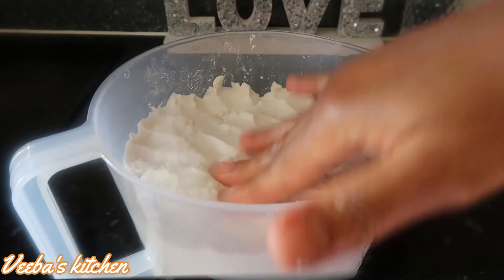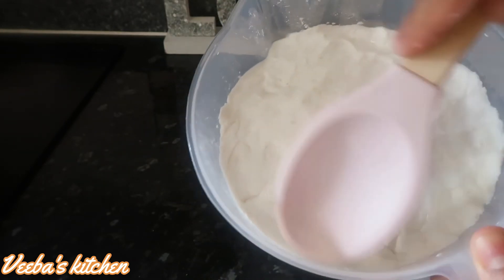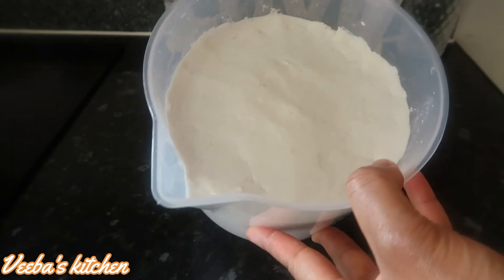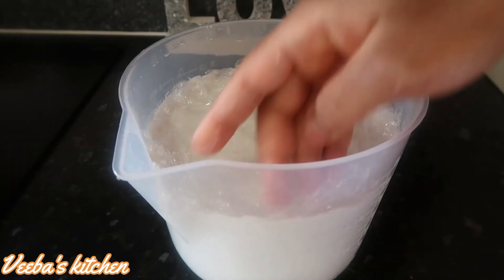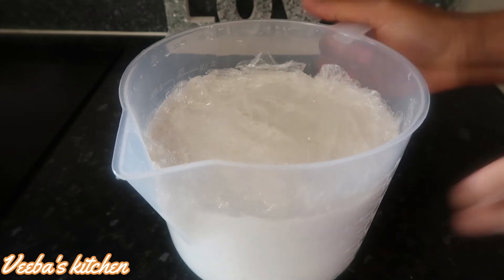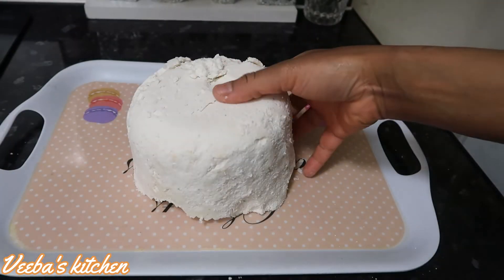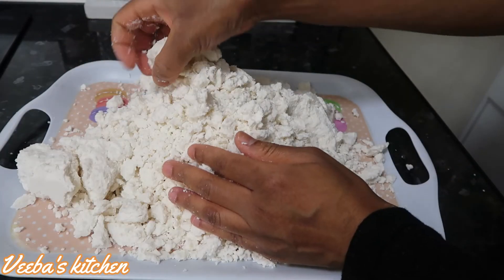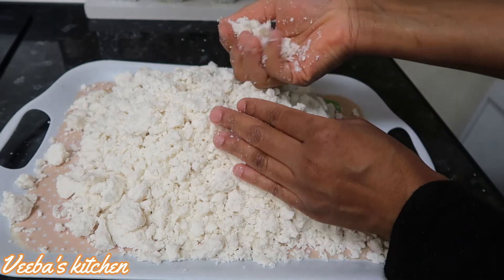Now it's time to ferment our bangu mix. I'm going to transfer everything into a different bowl. Make sure to level it up nicely, leaving no gap, so that it doesn't grow fungus. After that I'm going to cover it up with cling film very tightly. Next I'll leave it in a dry and cool place to ferment — mine took about exactly a month to ferment properly, though it can take less or even more. Now after a month we are back and I love how it's fermented.